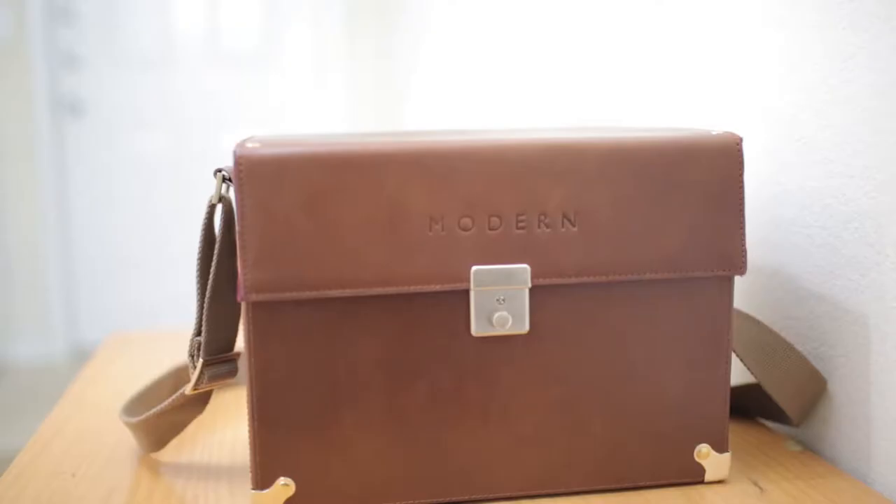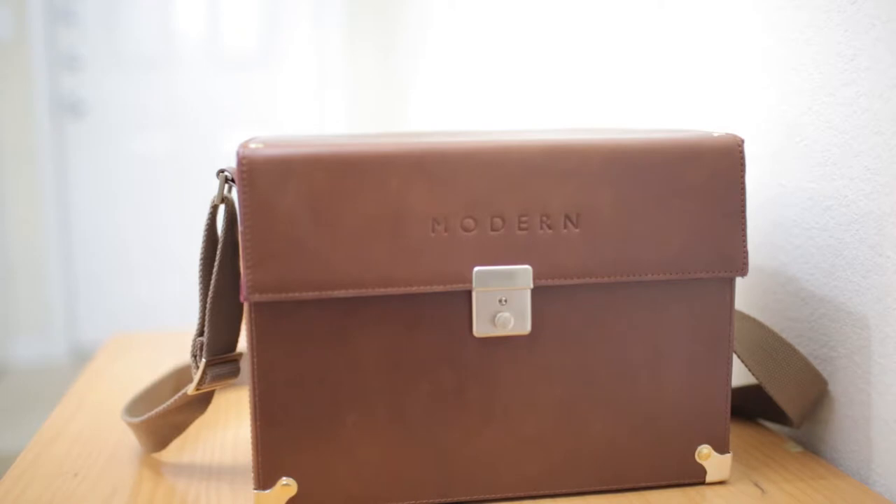You and your camera will not only be safe — it will feel like it has died and gone to camera heaven. I'm going to go ahead and open up this modern leather case and show you the interior.